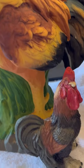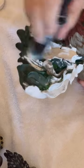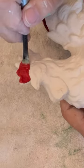I thrifted a whole bunch of roosters that were out of style and I want to transform them into something a little more current farmhouse. So I'm using my Klingon pointed sash and DIY paint in vintage linen and painting them all with a basic two coats of white and then I'm adding in details.